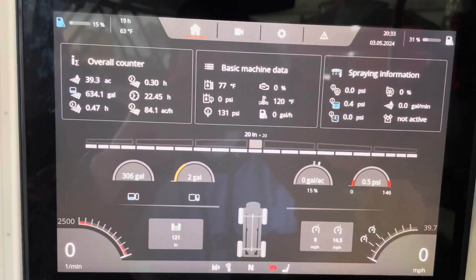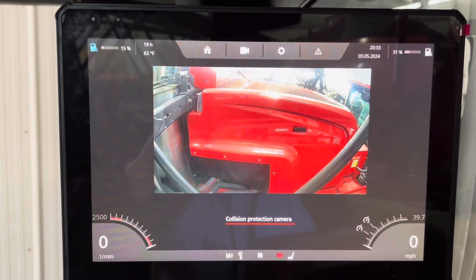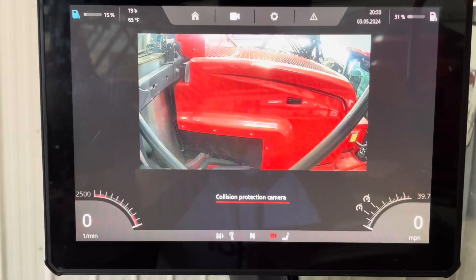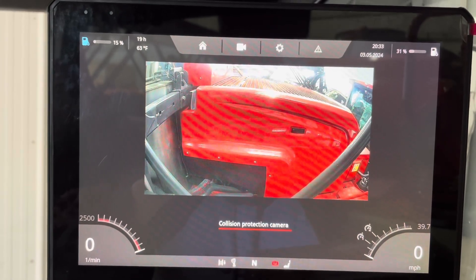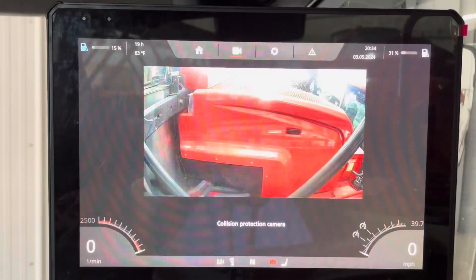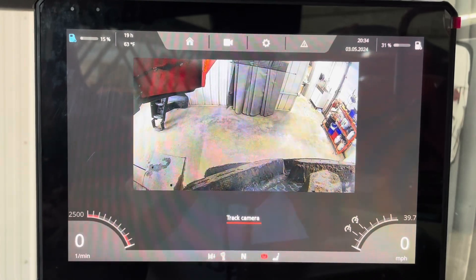If I spin that dial, these are our camera views. The booms are folded up right now, but this will be a boom tip camera showing what that outside tip of the 150-foot booms is going to hit. Then you can spin through — we have a rear view camera and a front tire camera.